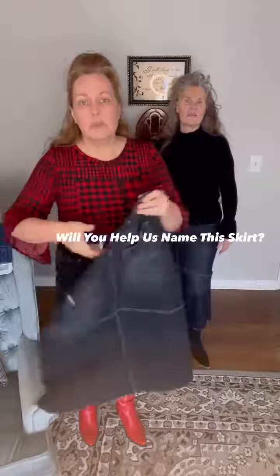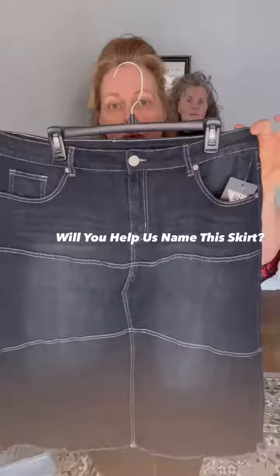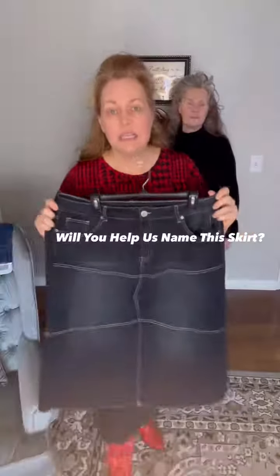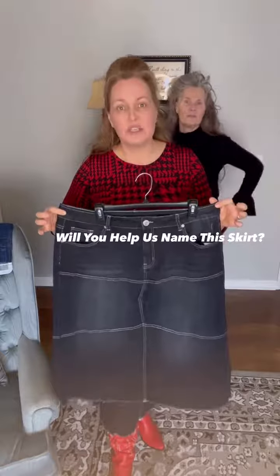Here is an extra large — I pulled one out so I could talk to you about the fit. I'll let you see the waist sizing and the hips. We do consider these skirts to be true to size, but definitely check out those measurements.